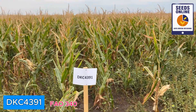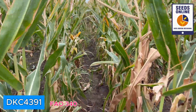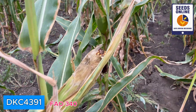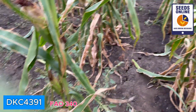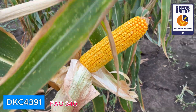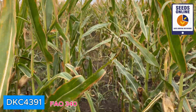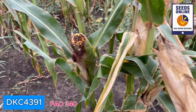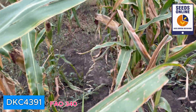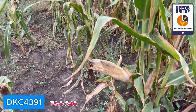DeKalb DKC 3391 is also looking green right now. Actually, I like DeKalb starting from FAO 4 — in my view, for this location, for Hungary, it's much better than something starting from FAO 5. You can see these ears are huge, very chunky. Very similar to previous, quite tall plants. Another good hybrid from DeKalb. I don't understand why DeKalb has so many hybrids in the same maturity group that are very similar to each other, but probably this is how the company tries to be represented on the market.